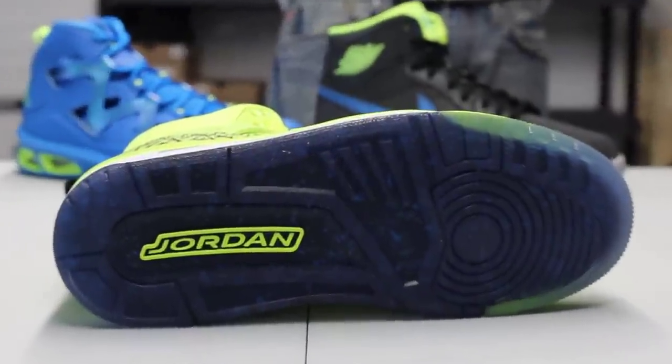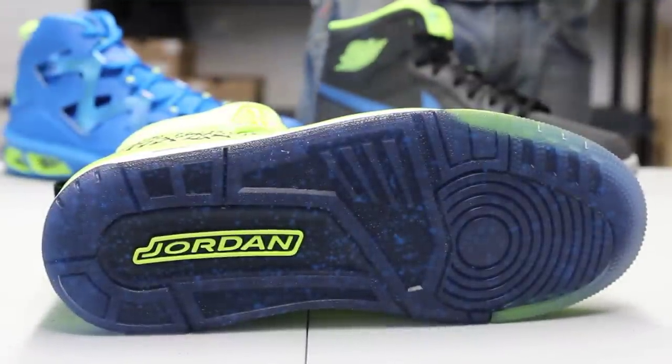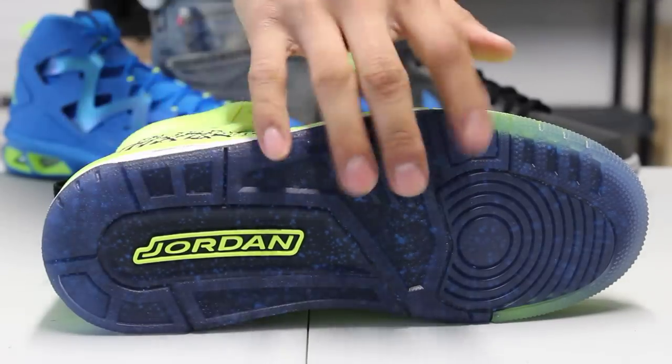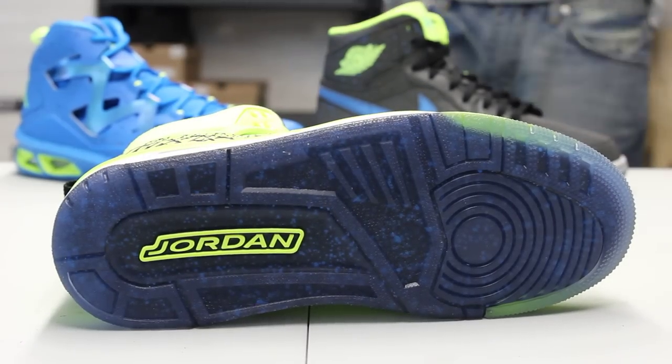The bottom of the Spizike is in an icy material, and through the icy material you can actually see some speckles and some photo blue colorway. You also got that Jordan in a volt colorway.